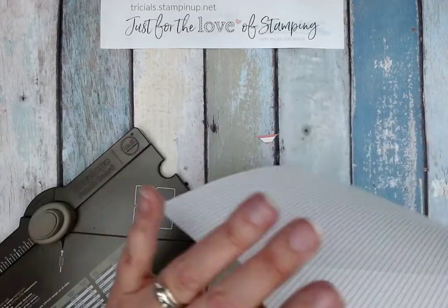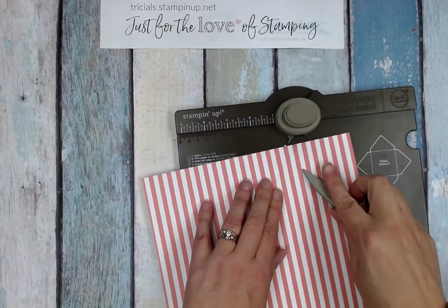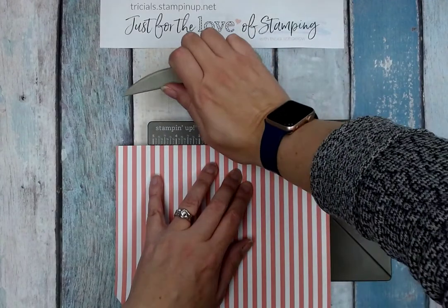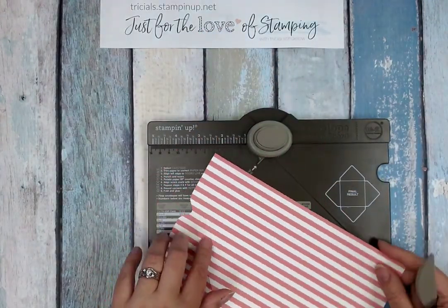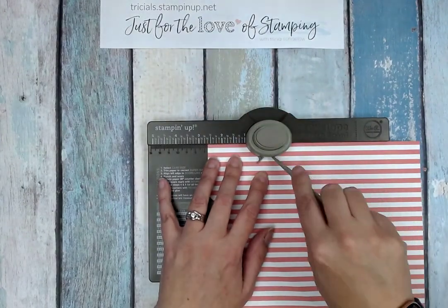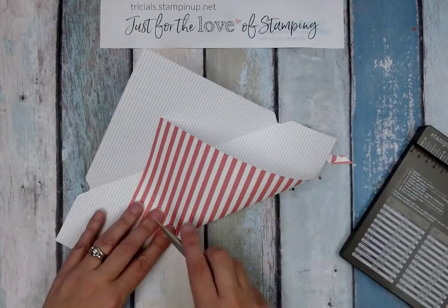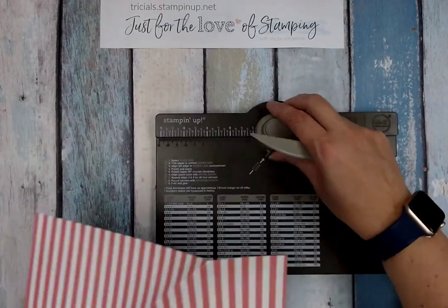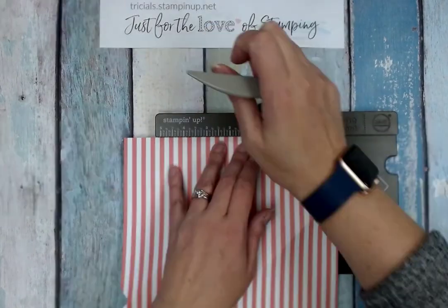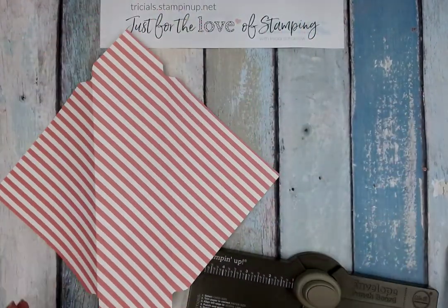I'm grabbing the paper, folding it over, and scoring it in place. Now I'm lining up this pointy piece of the tool to the score line and punching again, then scoring along that line. I'm lining the score line back up to the pointy piece, punching, and going down the score line again. Because it didn't go all the way down, I fold it over, line it up to the point, and punch — that's my final one. Those little scraps from punching help with the fold.